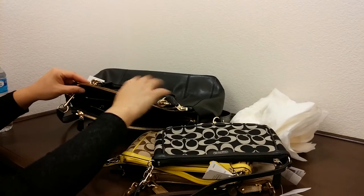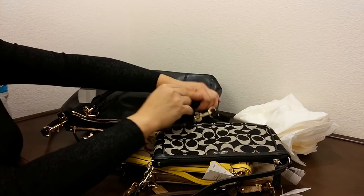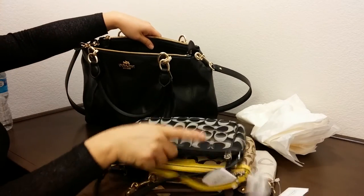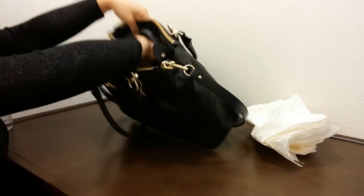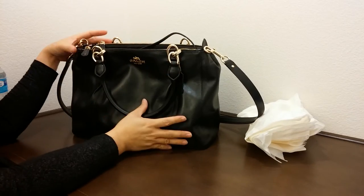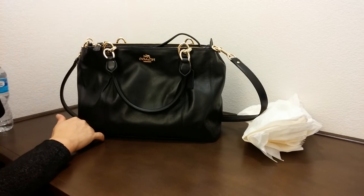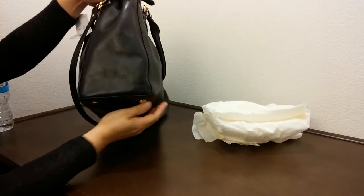And here's the second one. One disadvantage about bags like this is you need to keep it quite full so that it maintains its shape. The dimensions of this one are thirteen and three-quarter inches in length by nine and a half inches in height.